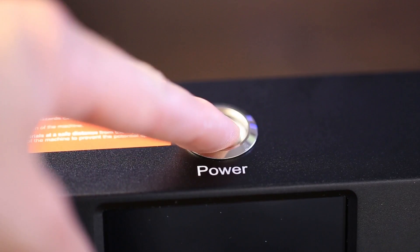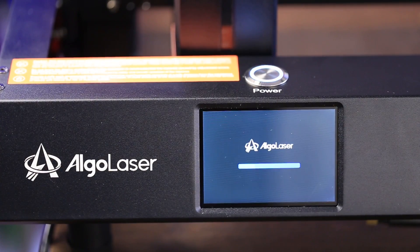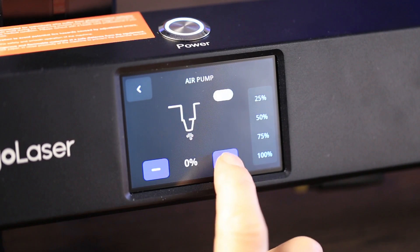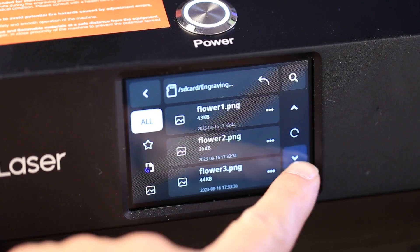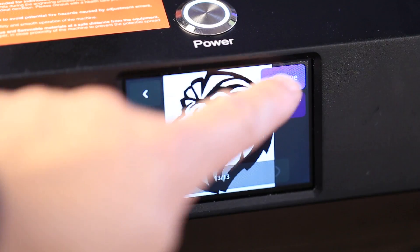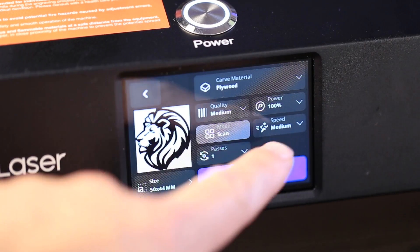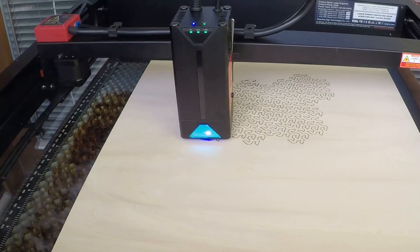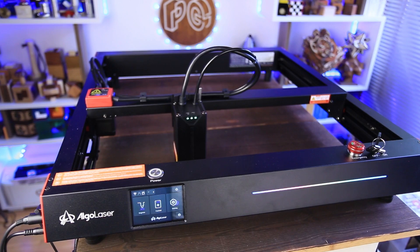One of my favorite features in Alga Laser Delta is the color screen. You can adjust some settings here, including language, Wi-Fi connection, and even check for firmware updates. The smart air pump can be controlled from the screen as well. But the best part is that you can start your project directly from the screen — Alga Laser Delta doesn't have to be attached to a computer all the time. You can create your projects while sitting in your comfortable chair, then copy everything to a USB stick and start them directly from the machine. That means you can put the machine outside your shop and be far from it, so you don't smell the nasty fumes. And overall, the Alga Laser Delta looks neat and aesthetically pleasing with those small red details.